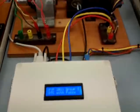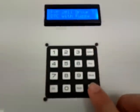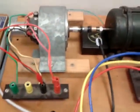Turn it on. Press start. You can see it running.